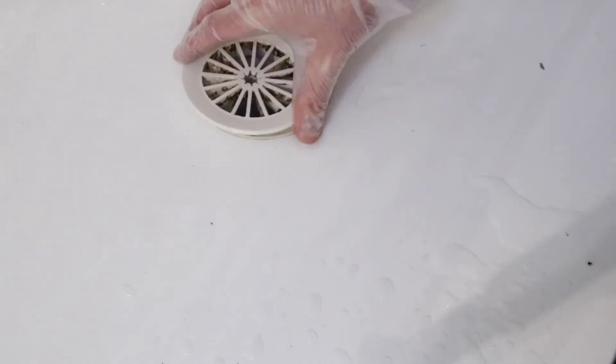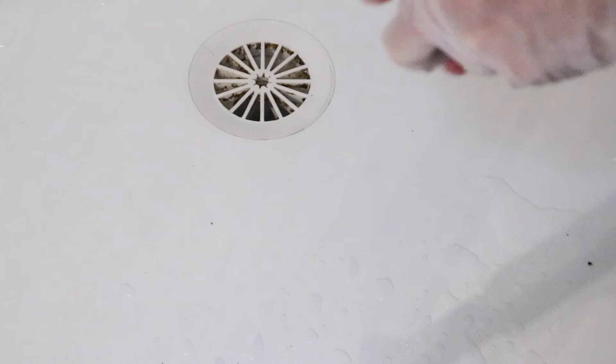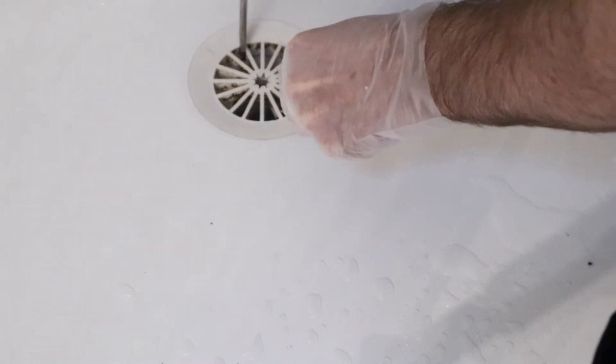Place the drain cover back on and turn clockwise with your screwdrivers at opposite sides until you hear it click back into place.